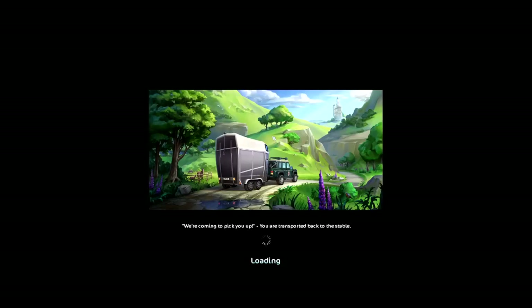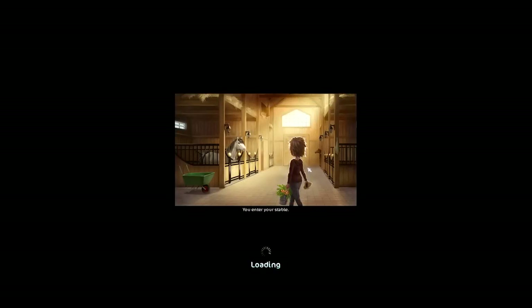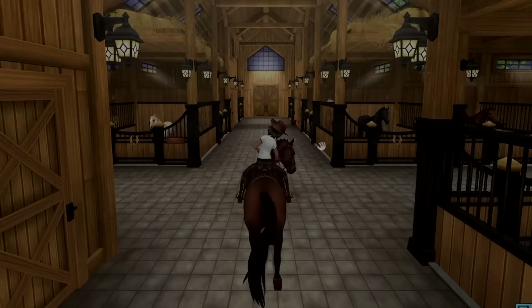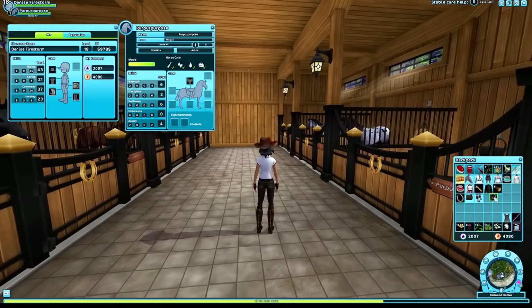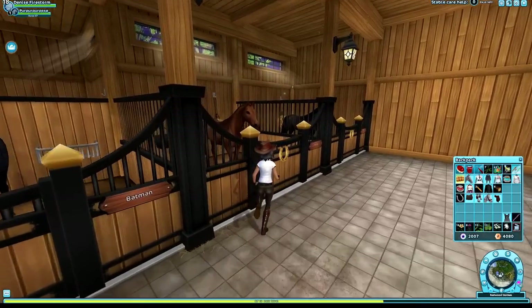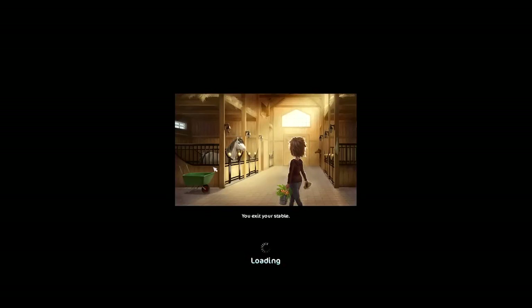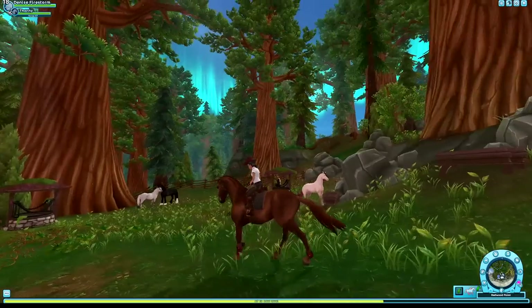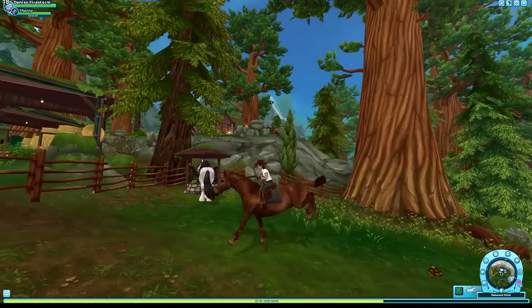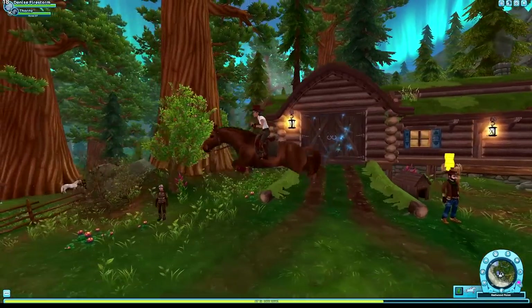Star Stable does recycle animations, and I don't care. People get very mad about that, but to me you can't expect Star Stable to bring out a new animation for each horse — that would take way too much time. It just doesn't really bother me. The Belgian jump is a bit different, but if you look at the front legs and the tail, the way the tail moves, I feel like it's similar. It's not the same, but there's something similar.